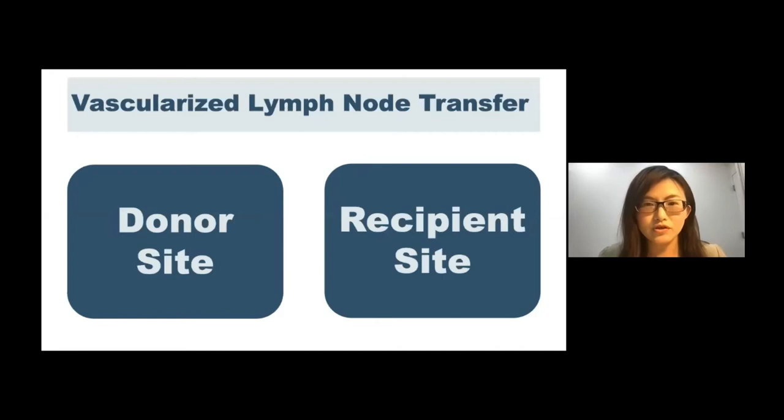So this covers the whole talk. Vascularized lymph node transfer is a very good way to treat lymphedema, particularly in advanced patients. But in addition to the flap transfer, there are multiple additional procedures we can do to optimize the case and improve results. Thank you.